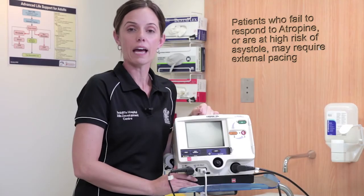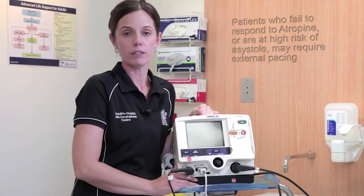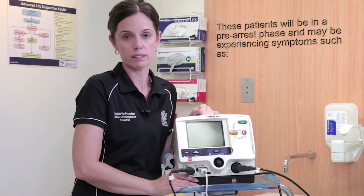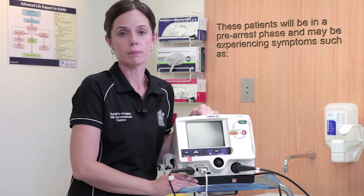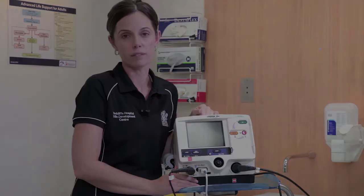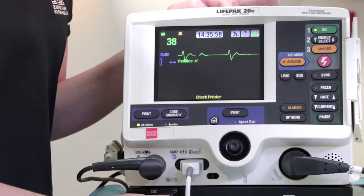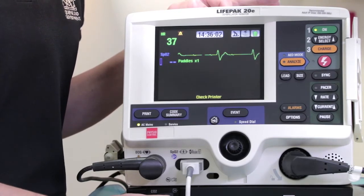According to the ARC's bradycardia algorithm, patients who do not respond to atropine or are at high risk of asystole may require external pacing. These patients are in a pre-arrest phase and may be experiencing symptoms such as hypotension, shortness of breath, dizziness, and/or chest pain. The LifePak 20E, as well as the 12 and 15, has the capacity to provide external pacing via the defibrillation pads.